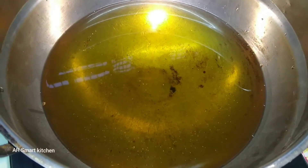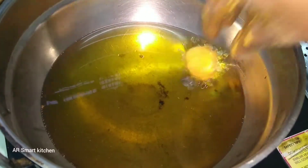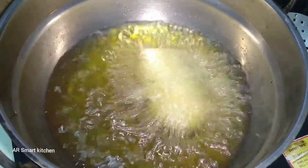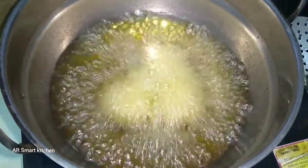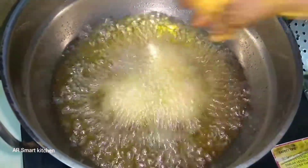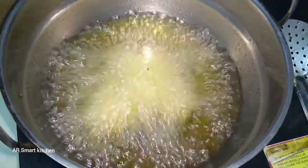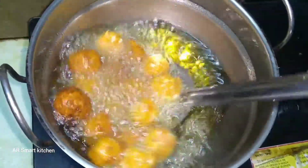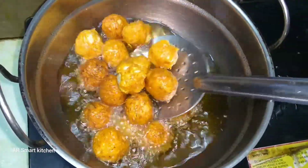Heat the oil and add these vegetable Manchurian balls. The balls should turn golden in color.